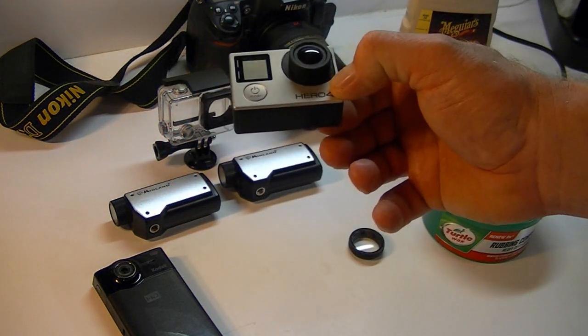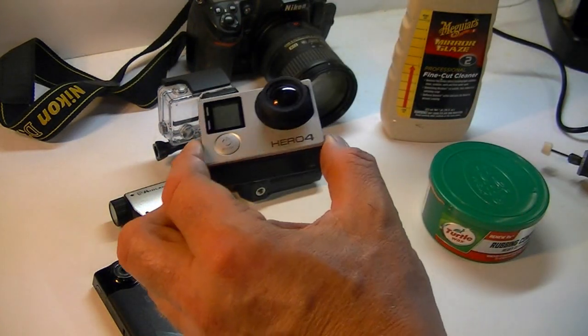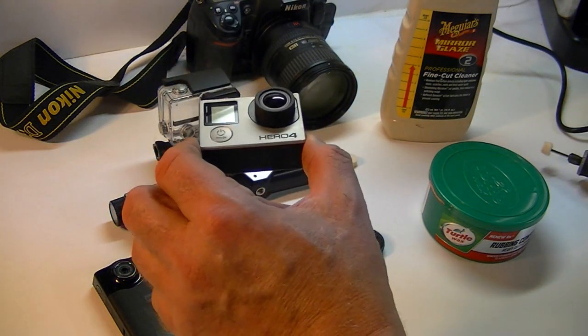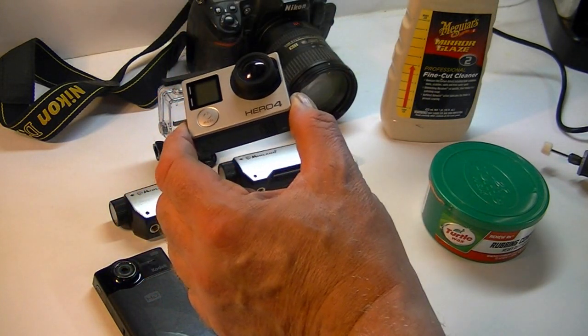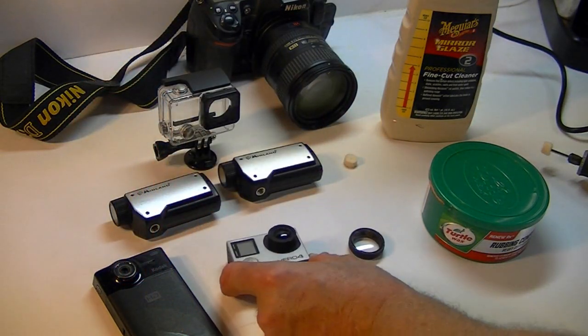This is my Hero 4 Silver — it's my go-to camera. I like it the best because I like the audio. I've had the Hero 4 Black with the detachable screen, which I couldn't stand. The Hero 5 has muffled audio, Hero 6 has muffled audio, and I'm not sure the Hero 7 is any better. Anyway, the Hero 4 Silver is my favorite camera.